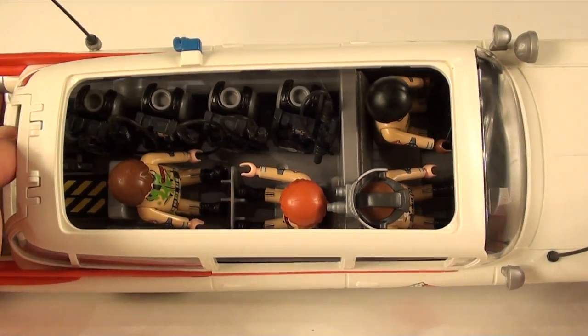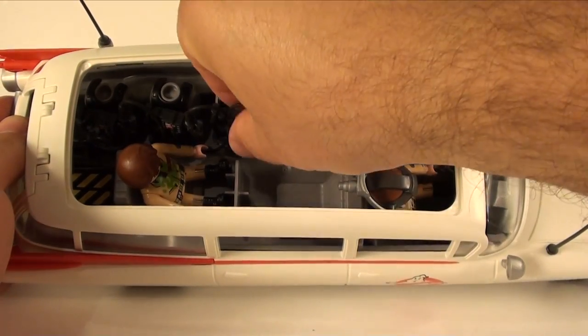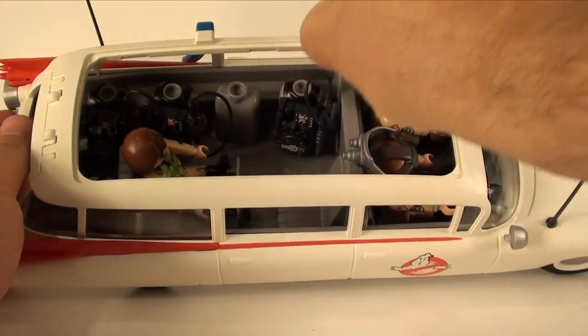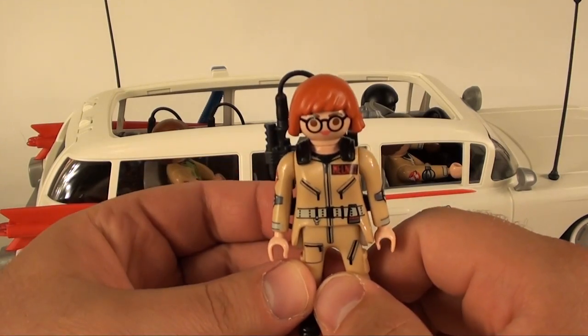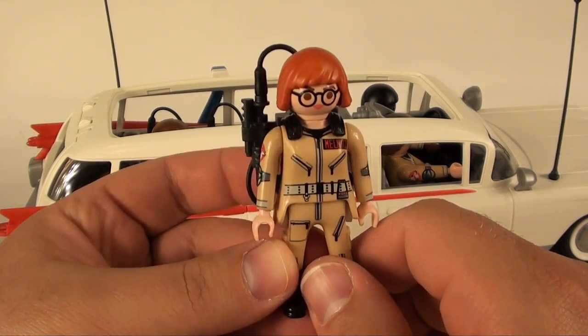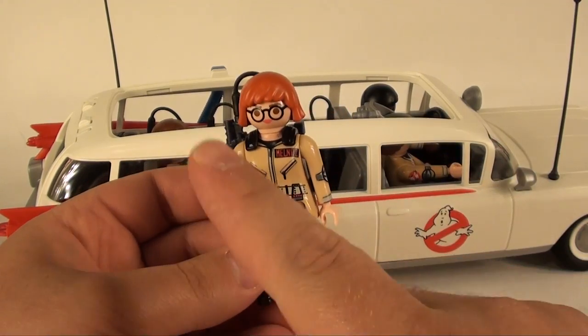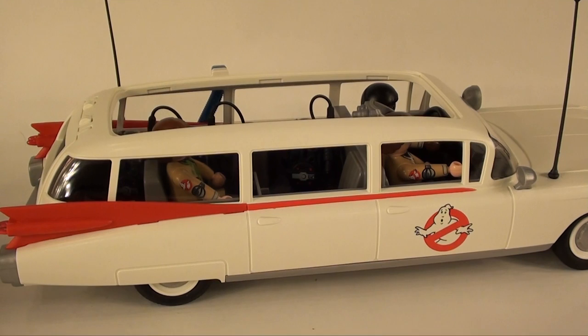We have all four in here, but we'll go ahead and preemptively take Janine out because she's gonna be replaced — I'm sorry Janine, but your job is to sit behind the desk and take calls and say 'Ghostbusters, what do you want?' Anyway, this is TeacherX6, I hope you guys enjoyed this quick review and I'll see you next time.